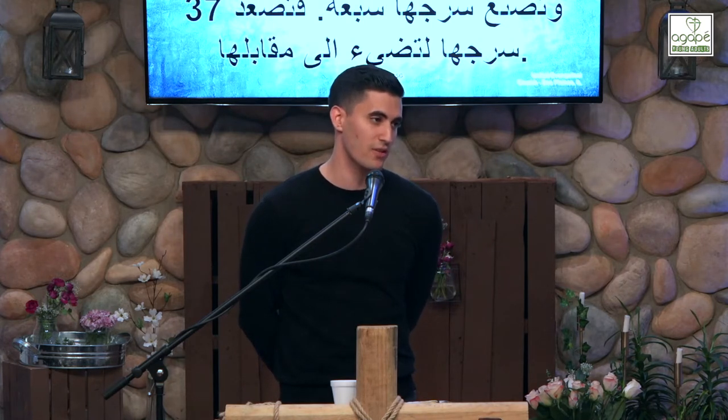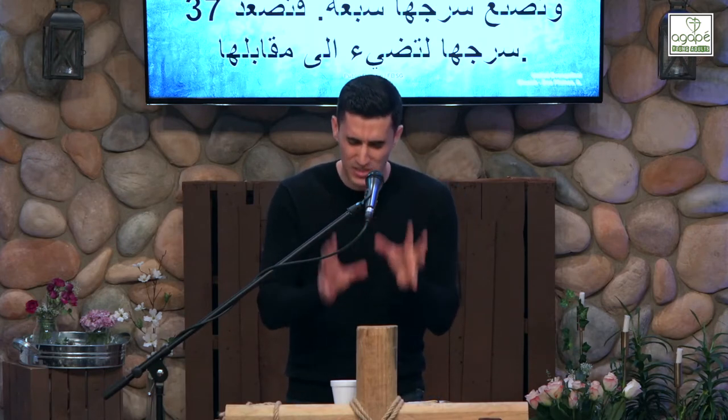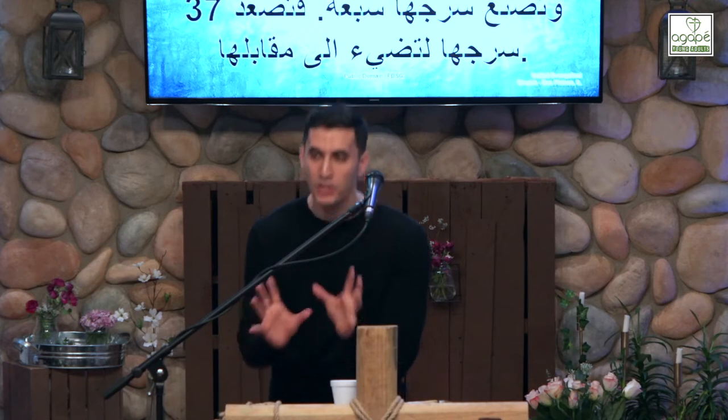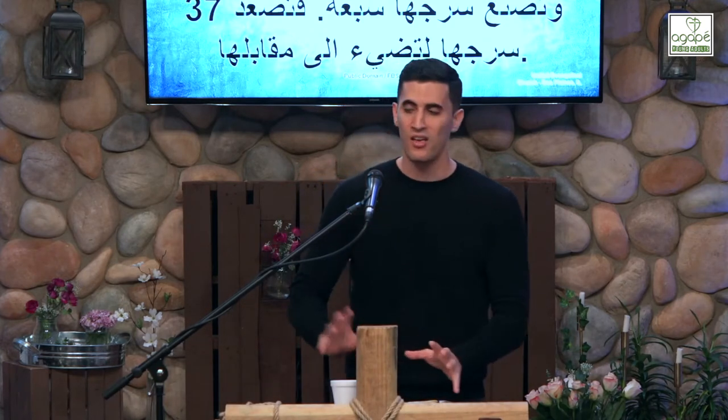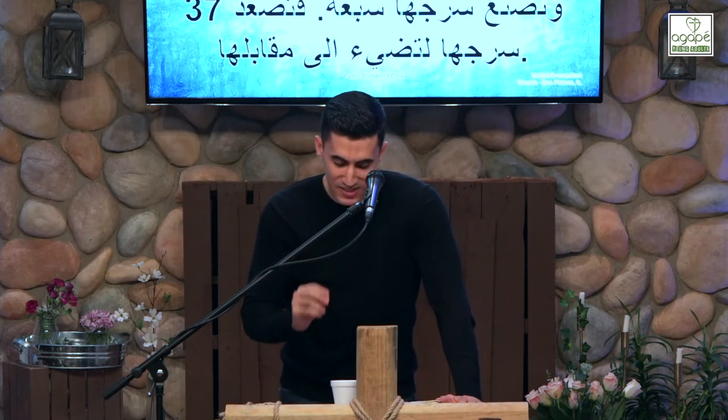If there is no golden lampstand, the priests are stumbling in the dark. God designed this piece of furniture to make a statement — a shadowy picture of his Son — that there is no other light source available. Without it we are in trouble.